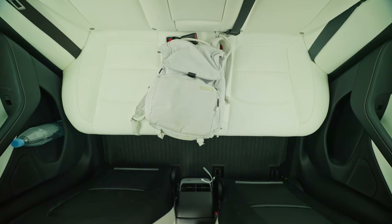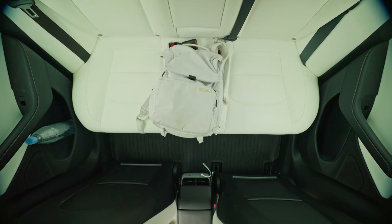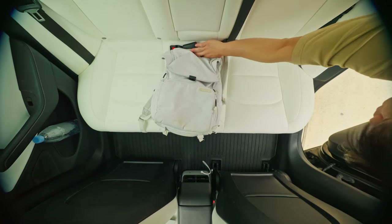If you were to ask me what my most important piece of camera gear was, you'd probably think I'd say my camera or my lens. But in reality, it's my backpack.